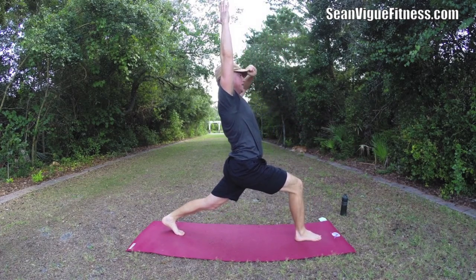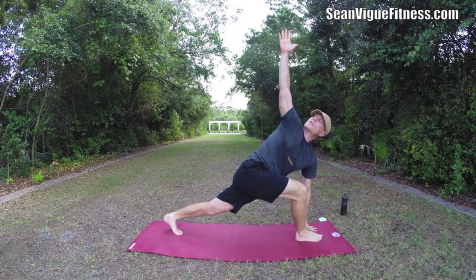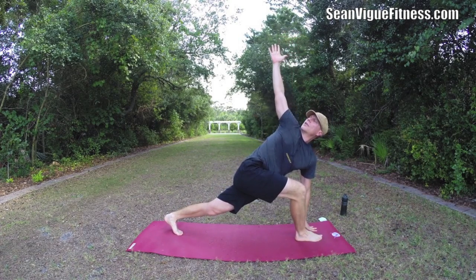Bend that front knee. Then take the left hand down, reach up — a little twist here, drawing that arm back.